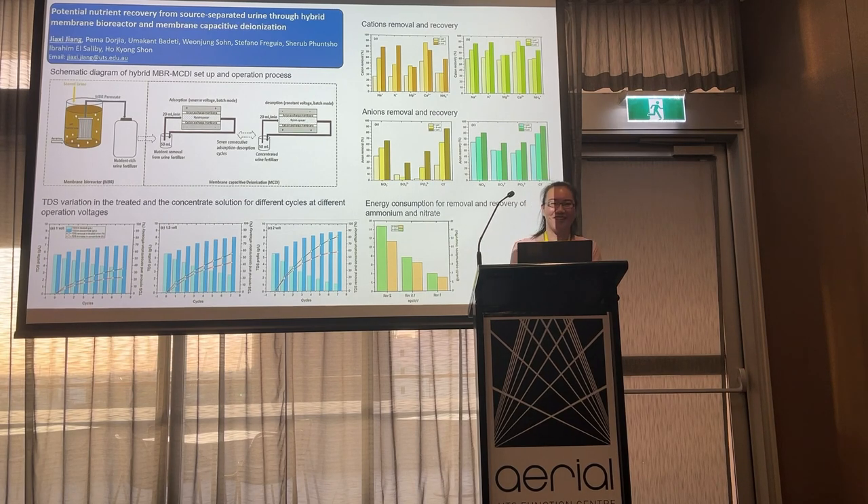Good afternoon everyone. I'm Jade Jiang from UTS. I'm going to talk about the potential nutrient removal and recovery from a hybrid membrane bioreactor (MBR) and membrane capacitive deionization (MCDI) system.